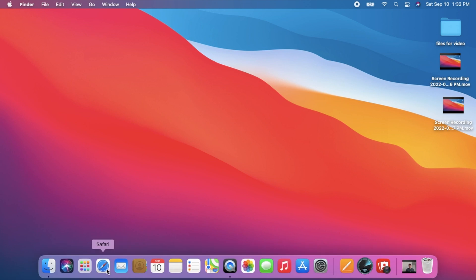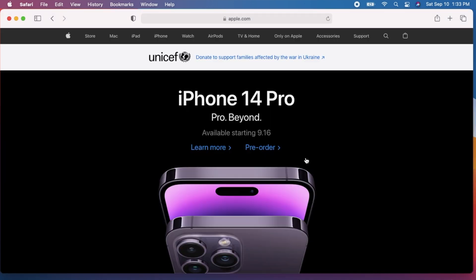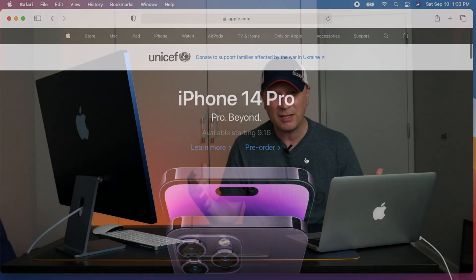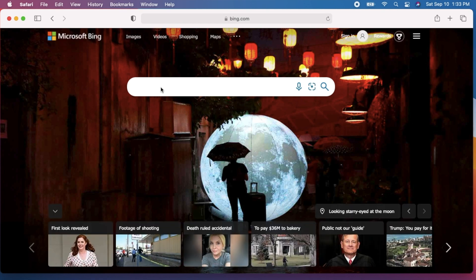Opening a browser is so smooth on this 2014 machine. I'm clicking on Safari — one bounce and the browser opens up. I'll click on the Apple website, and you can see it loads in — everything is very snappy, nothing is loading after the fact. Any site you go to is like that. When you click on something, it just instantly opens. It's not like old Windows computers by any stretch.